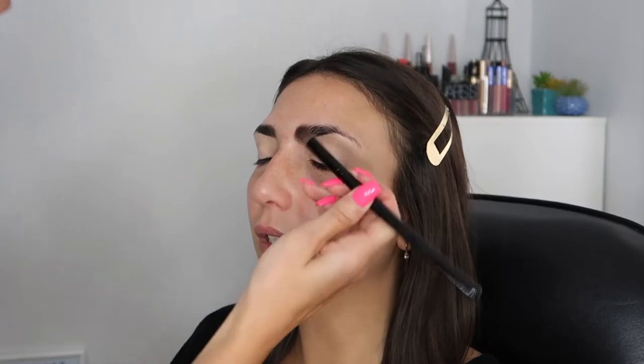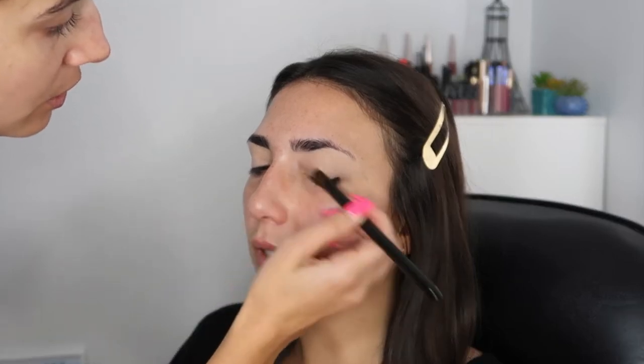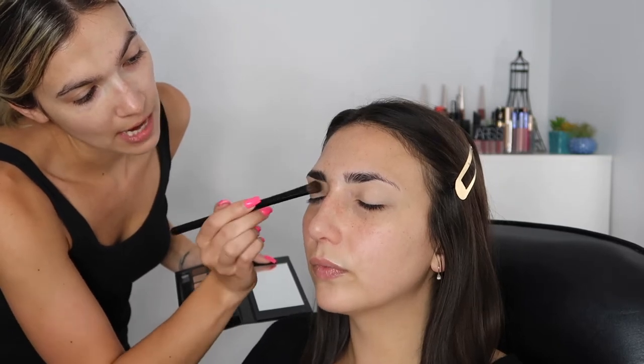Using the Smashbox Full Exposure palette. I'm gonna take the ivory color and put it all over. So it's like watching a tutorial on YouTube - they show you how to do makeup looks on models, and then they ask you to recreate it. You can recreate it exactly or you can make it your own little fun spin. I'm gonna make it my own thing.